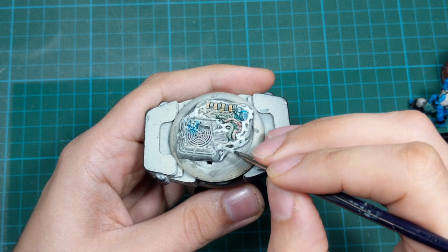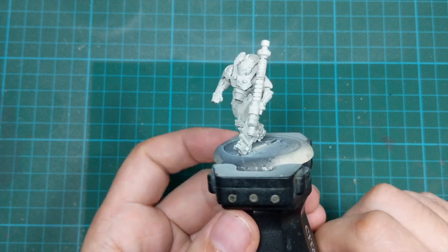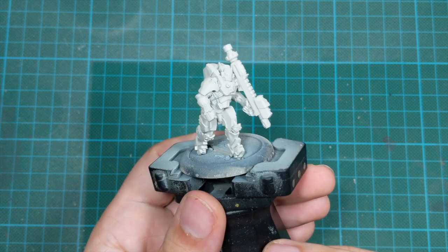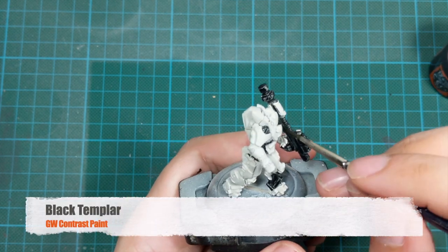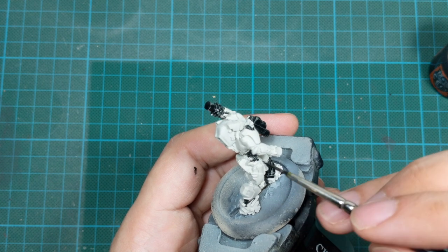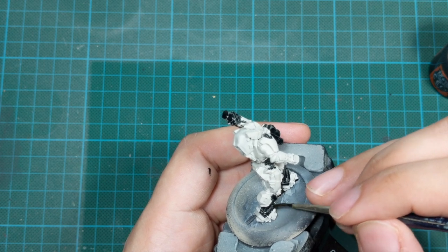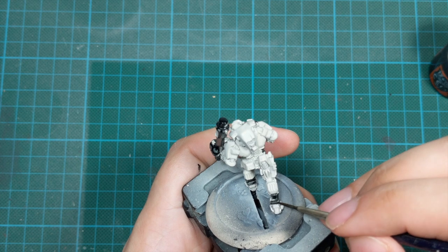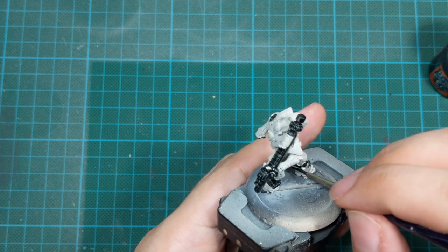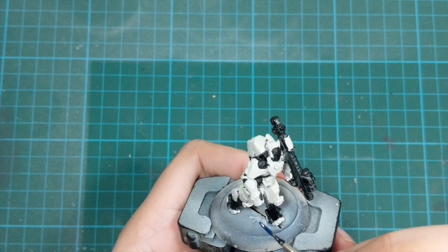Now we can start painting our model. Same as the base I primed the model with Wraithbone spray because I was planning to use a lot of contrast paints, so I wanted a bright undercoat. The first color I will use is Black Templar Contrast, and I will use this to paint his weapons, some pieces of his armor on the legs, and all the under armor on his torso. I applied this color in two very thick coats, straight from the bottle, waiting for the first coat to dry before applying the second.